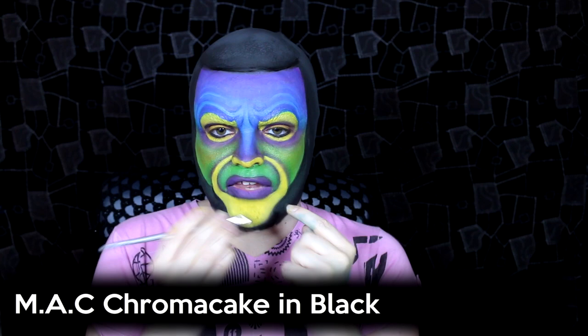Then taking a tiny bit of the black watercolour I colour in the very centre of the lips, blending out ever so slightly just so it looks like the mouth is a little bit open. Then I colour the rest of my neck, shoulders, and chest in black. Then I just need to pop in my contact lenses and I think I'm done.